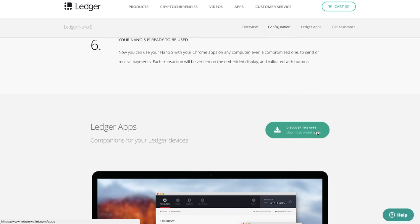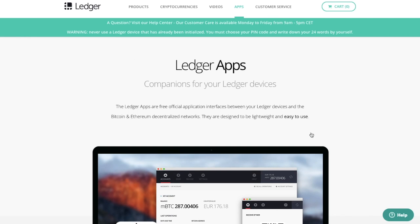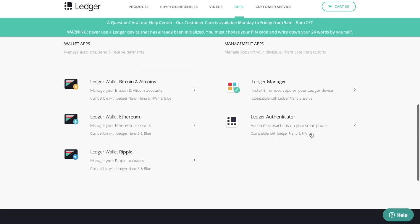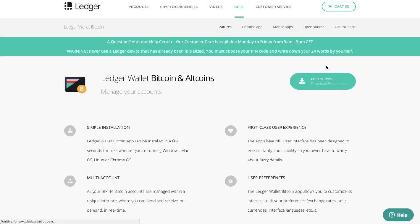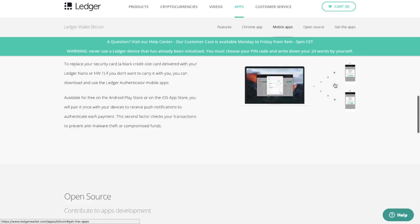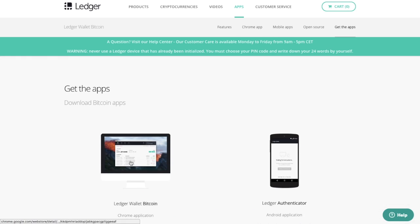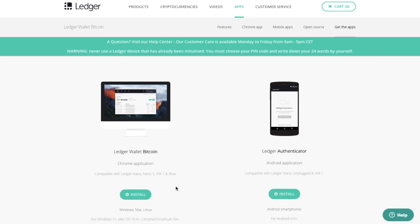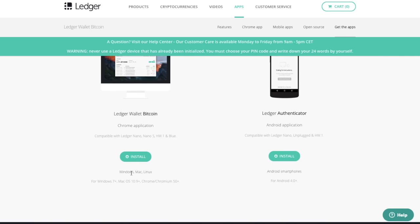You can click the button that says 'Discover the Apps.' From here you have several different options — we're going to go through the management apps shortly. I'm going to select Bitcoin and altcoins, then click 'Get the Apps.' I'll select the Ledger Wallet Bitcoin and go to install. You can see it's supported by Windows, Mac, and Linux, and it will launch as a Chrome extension app.